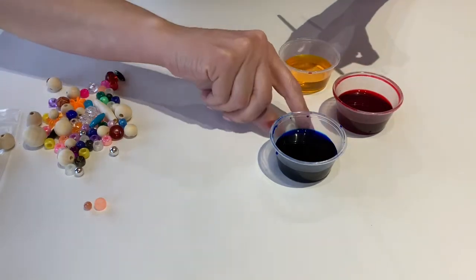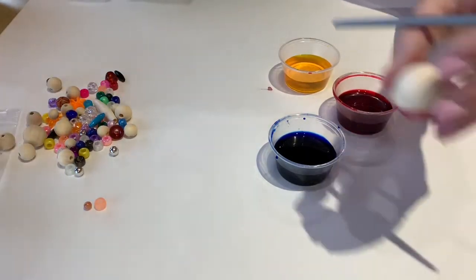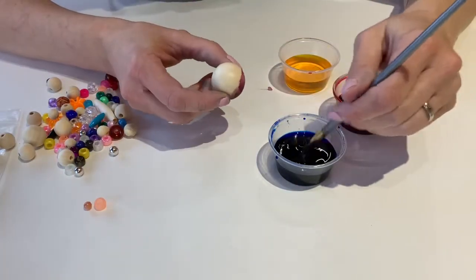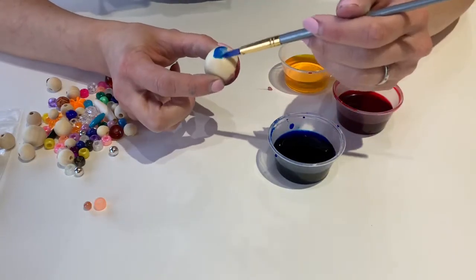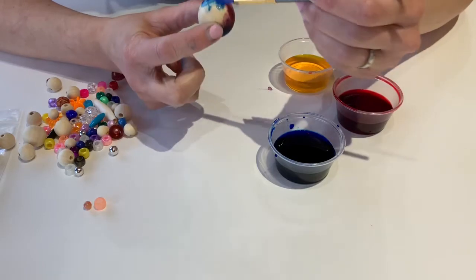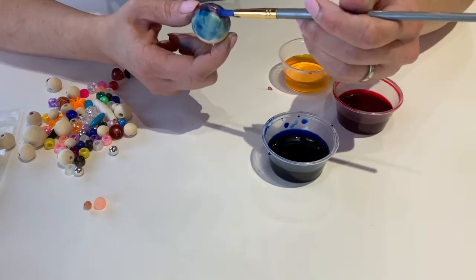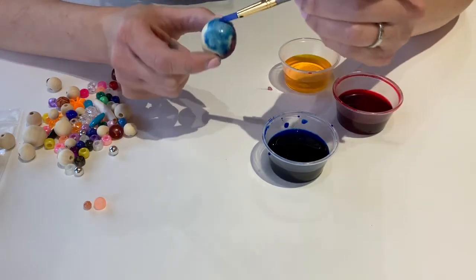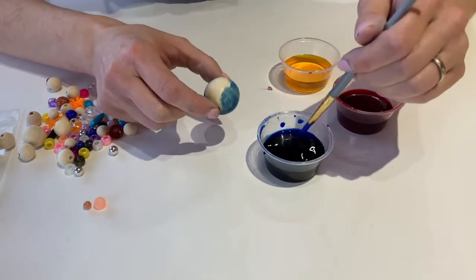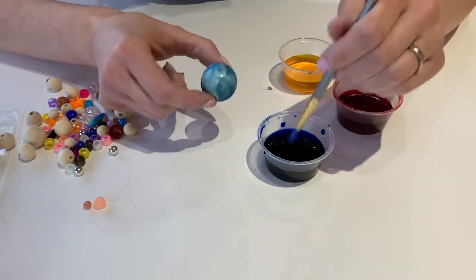So the first thing we're going to do is start by painting all of our wooden beads. I got started on this one — you can see I started with some blue and some red. All I'm going to do is dip my brush into my paint and start by just swirling that color around on my bead. Because these are raw wood they absorb the paint really really well, so you can see it's soaking in really nice. The nice thing about watercolors is you can layer them, so you really want to layer lots of color on there.